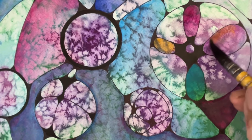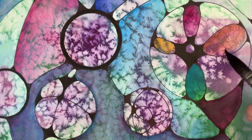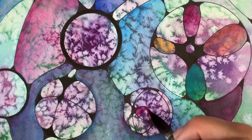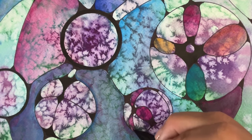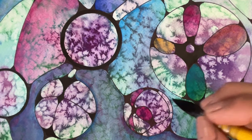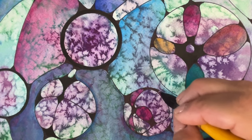I love putting yellow over purple — it gives it this golden reddish hue that I love. I do it with my acrylic work too: a little layer of purple and gold.